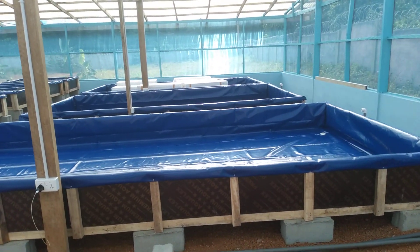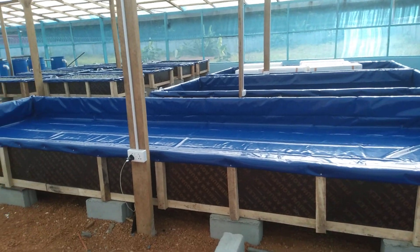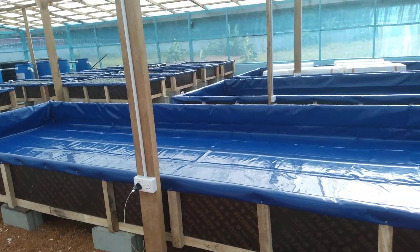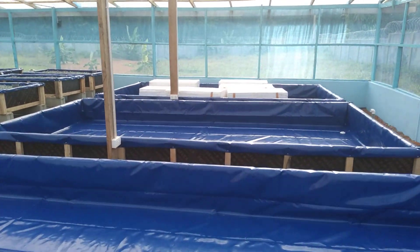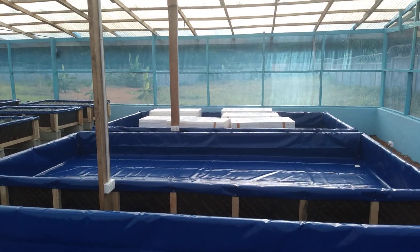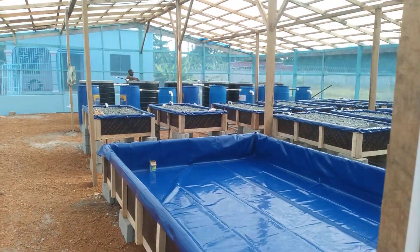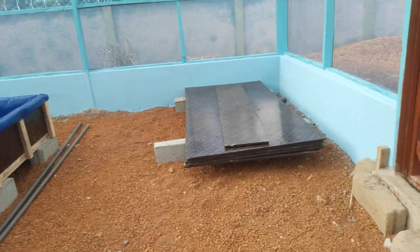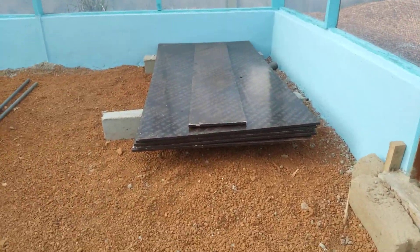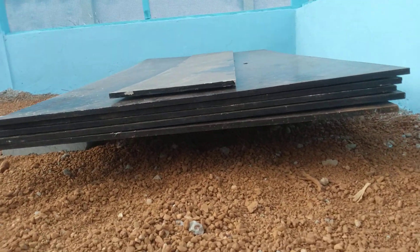All the deepwater trots have their tarpaulins laid in. We moved the styrofoam also into the last deepwater trot at the extreme. All ten grow beds have been filled with gravel, and we moved the marine plywood board here — they're five in number.